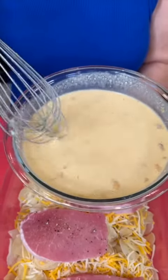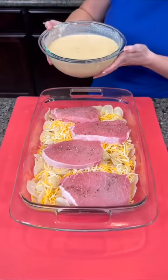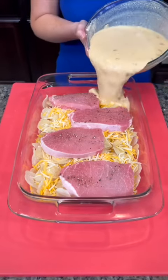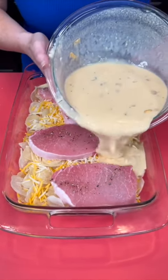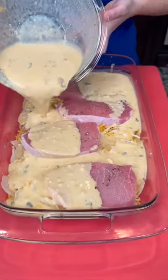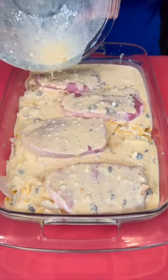We got that mixed up thoroughly. Now we're going to take this liquid and pour it right on top. We're going to make sure that it covers everything — get it saturating our pork and all over the potatoes.